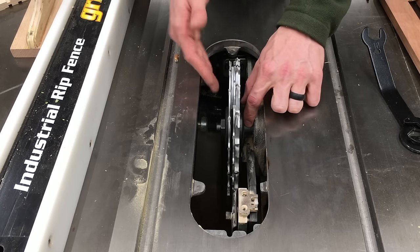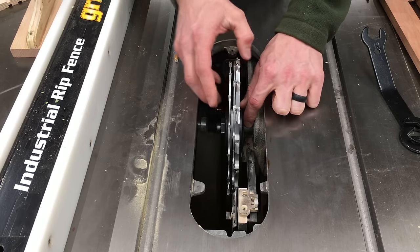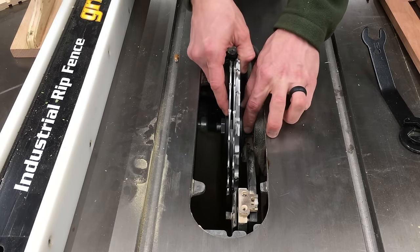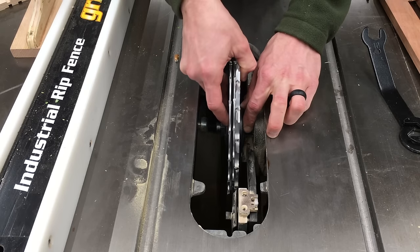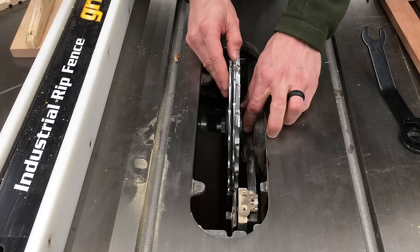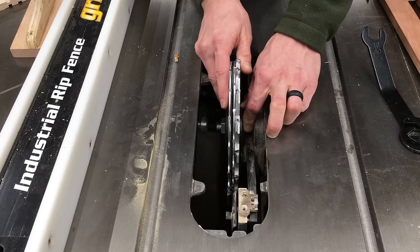Make sure the arbor doesn't turn, but take the whole dado set and just with light pressure spin it around. Now you've got to make sure the carbide tips don't start hitting each other. Just kind of keep it all together and spin it. What's happening is all of the shims that are stuck between the threads get threaded to the left and they start climbing up out of their troughs.